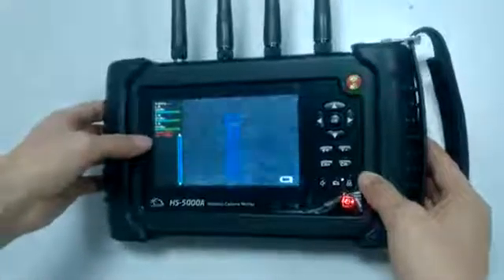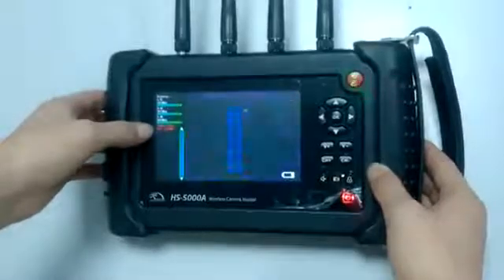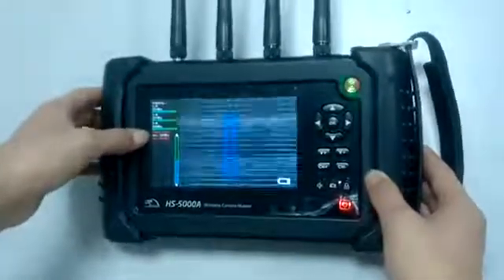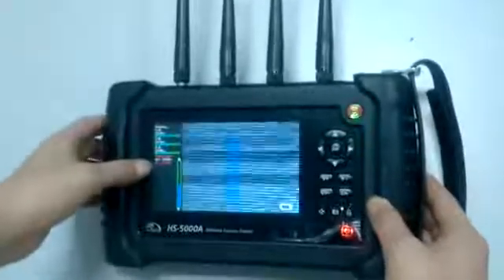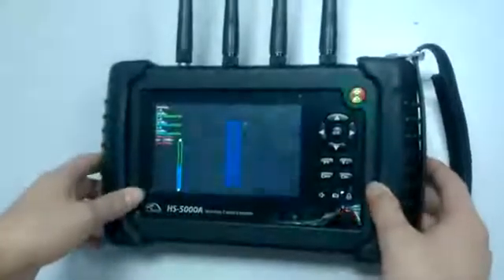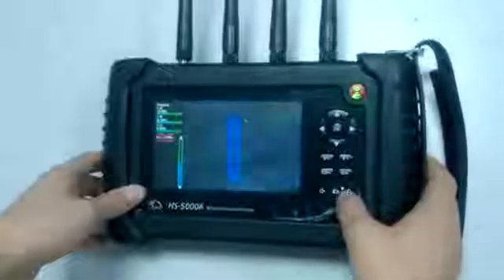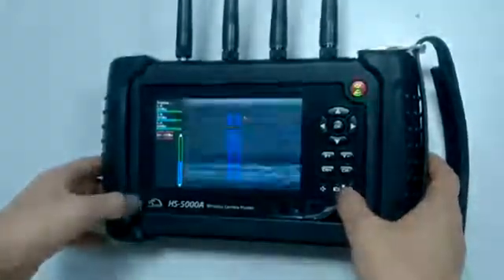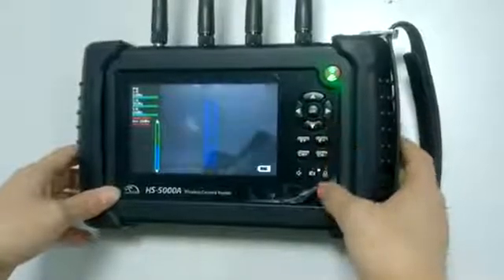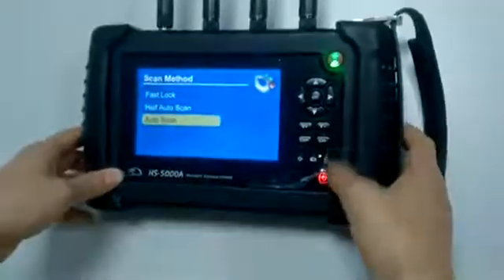As you can see on the left side of the screen, it has already locked a wireless camera at 1.2 GHz. And the second one is 5.8 GHz. Same as the first two working modes, it can also record a video. That is the third working mode.